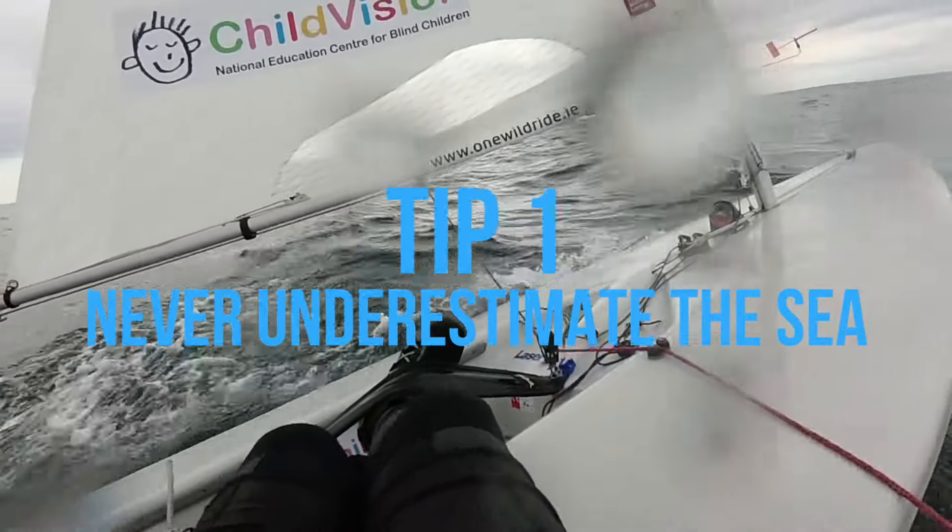Tip one: never ever underestimate the sea. It can swallow you whole. Treat it with the respect it deserves.